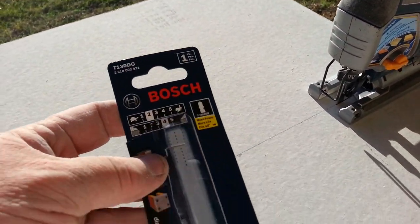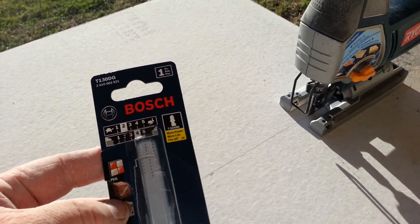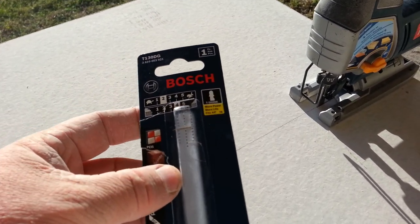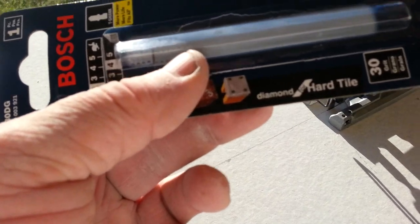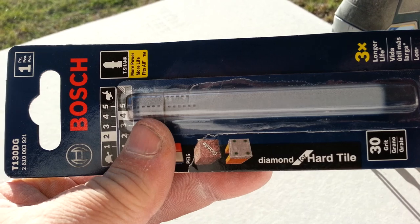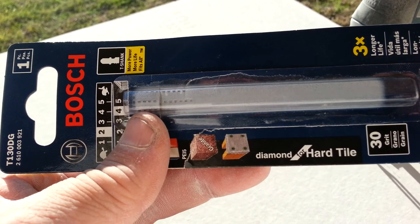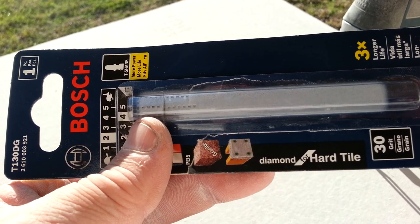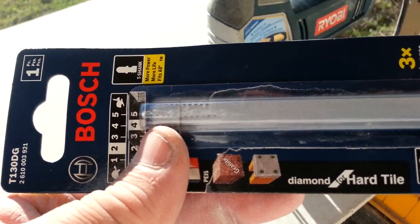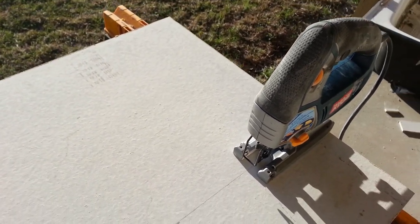Anyway, I recommend this — a little review if you're thinking about getting something to cut hardy board. Take a good look at this one: the diamond hard tile blade with the 3D grid on it. It's worked real well for me. It cuts a little bit slower than wood but not by much, and it just keeps on working and going right on through. That's Tiny T here signing out — hope you all have a good day.